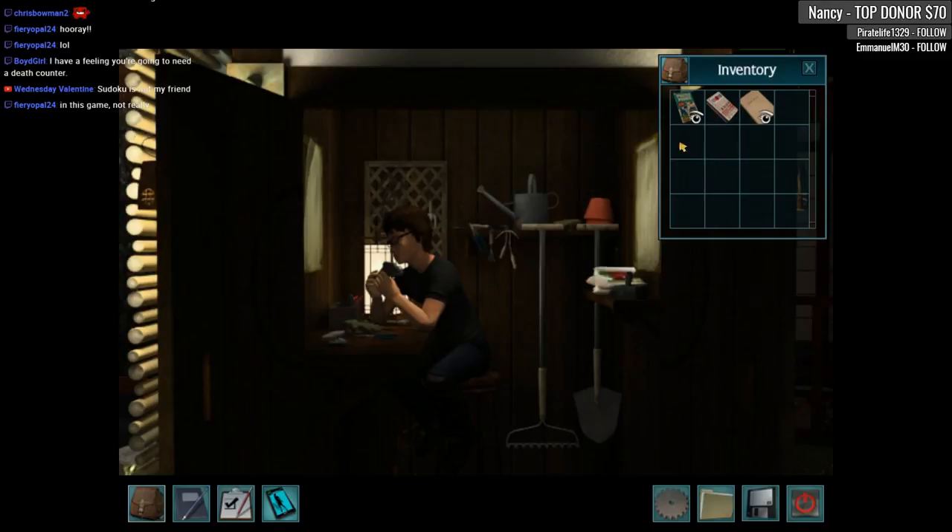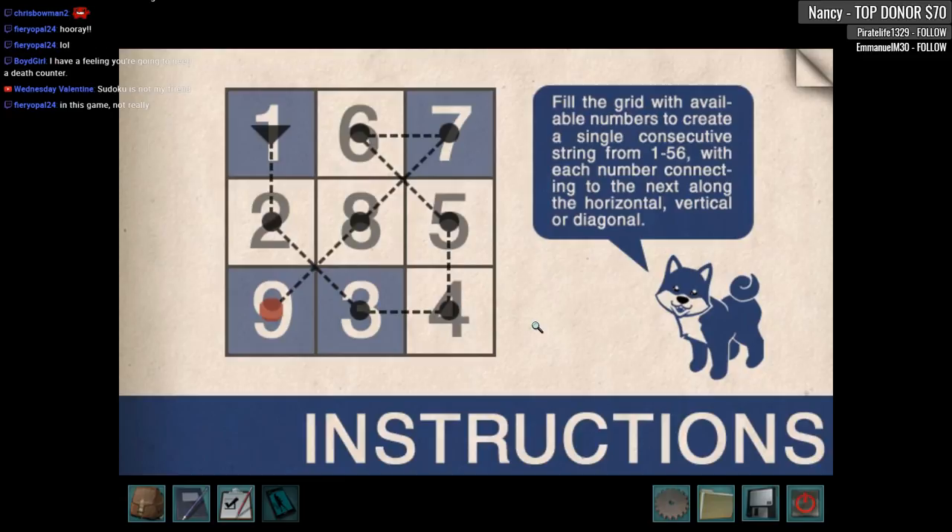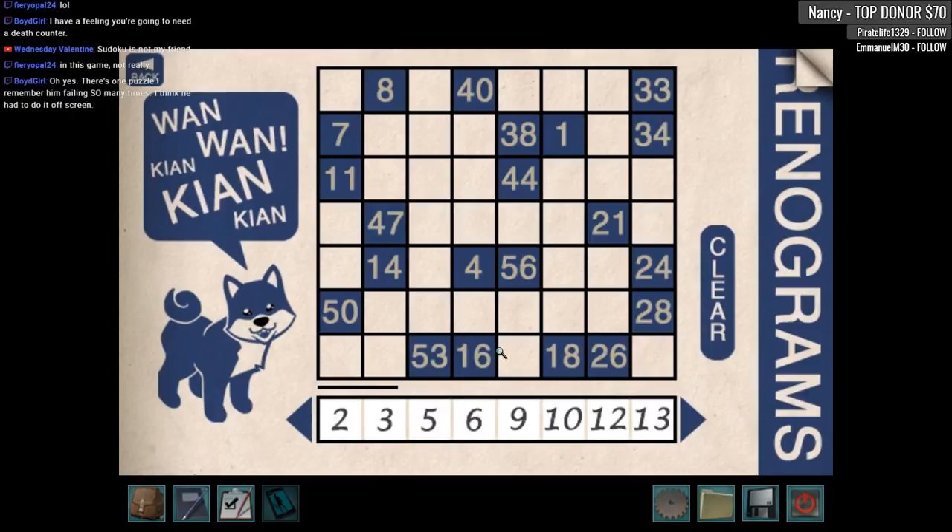Let's see what we've got here for renograms. Oh my gosh — build a grid with available numbers to create a single consecutive string, one to 56, with each number connected to the next along the horizontal, vertical, or diagonal. Wow, so how are we gonna solve this thing?